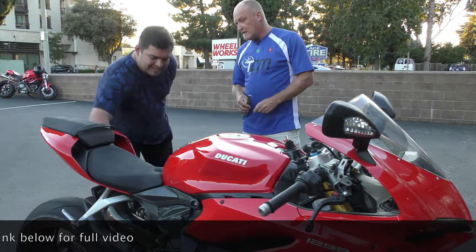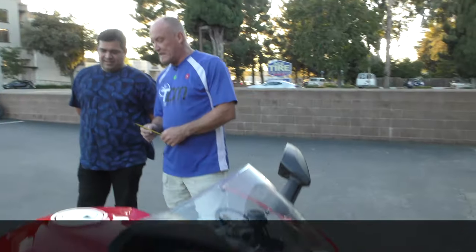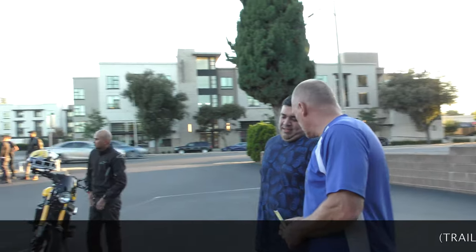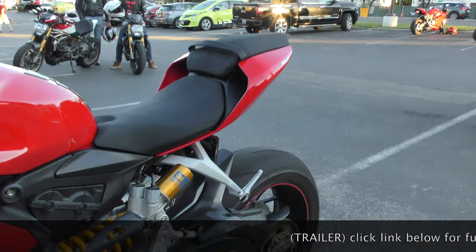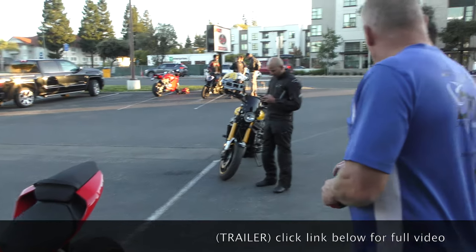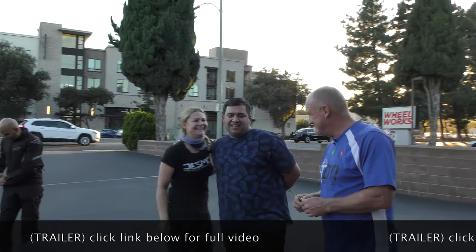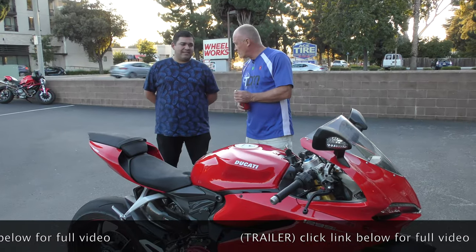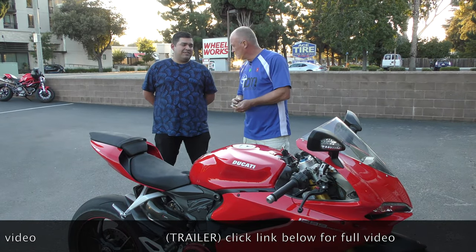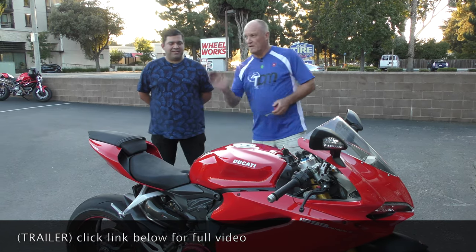The only problem I've had is the way it's set up — every time I take a passenger it starts scraping. I'm in the process of figuring that out. How often do you take a passenger? Once or twice a month. Type of use: commuting and twisties, 50/50 — up in the hills and around the city. Not much commuting though; I usually drive my car. Mostly recreational. Alright, take a seat.